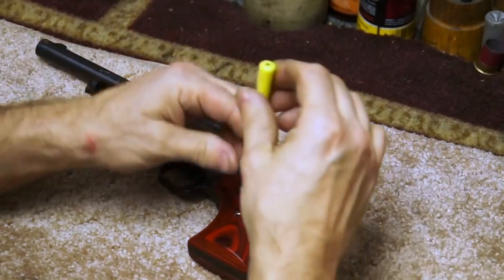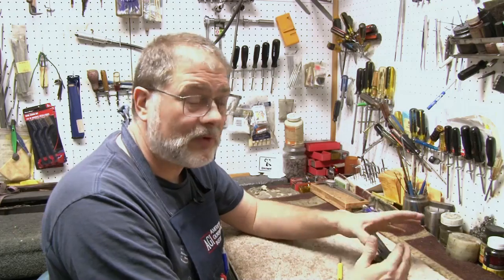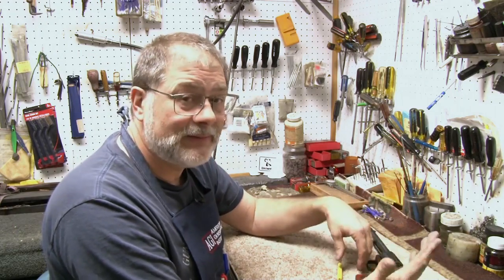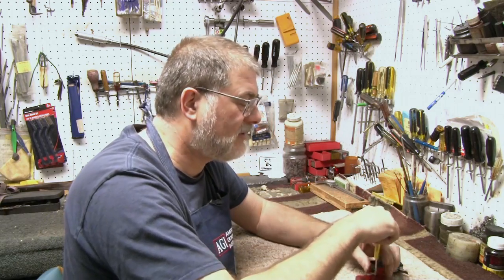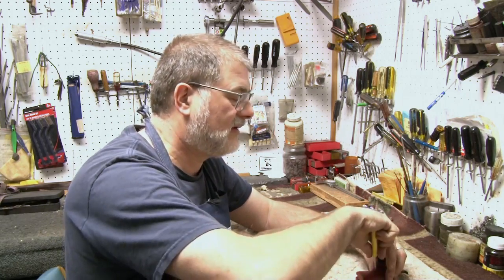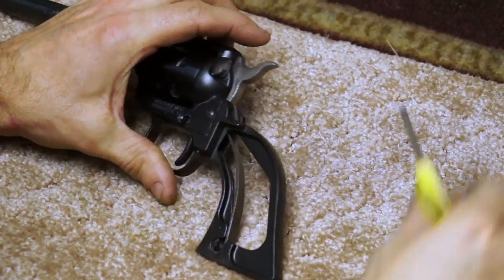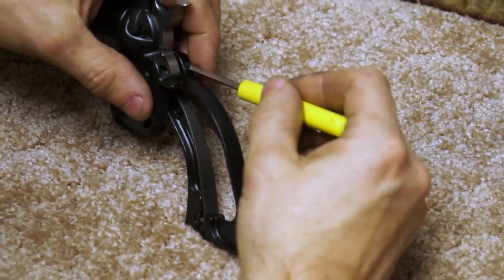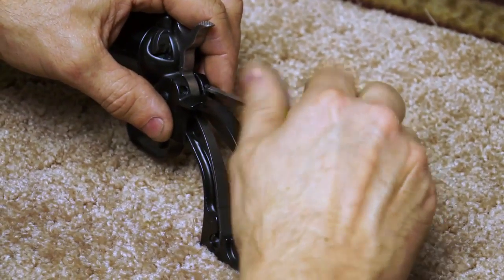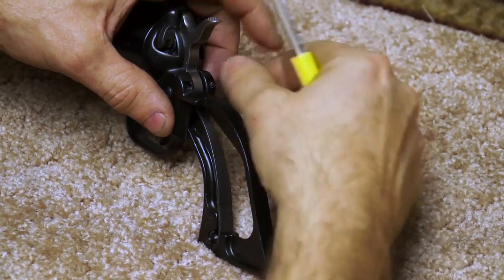You can do this a bunch of different ways. First thing, the safety's on. If I could remove the hammer or the firing pin I would, but you can't. So I'm going to take the grips off first, then take the grip frame off. By taking the grip frame off, I'll remove the mainspring, so the hammer won't have any tension at that point — and that will help make it safe.